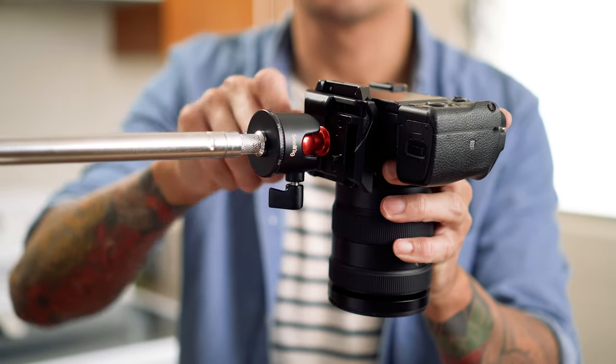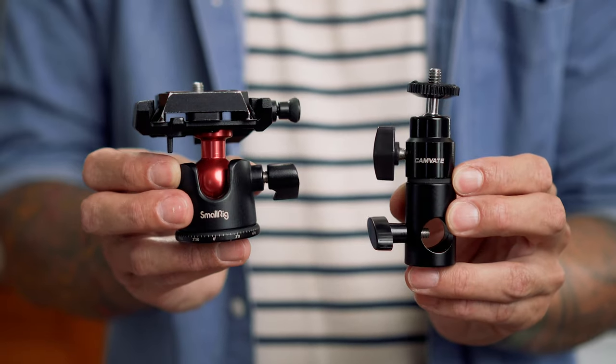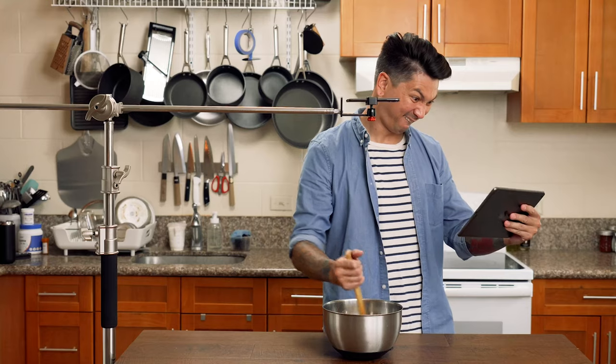In this video I'm going to share how I mount my camera for overhead cooking shots. I'll show you two different stands that I've used and break down all the little things that you'll need to mount your camera or phone to the stand. I'll also share a few different options at different price points so that you can pick something that fits within your budget. At the end I'll share five tips on how to capture better overhead footage.